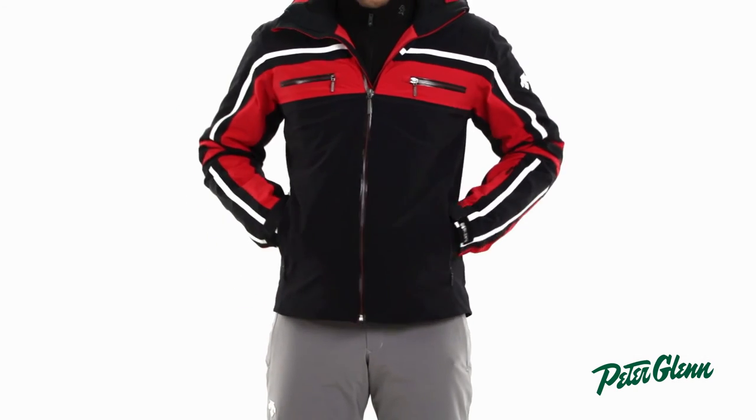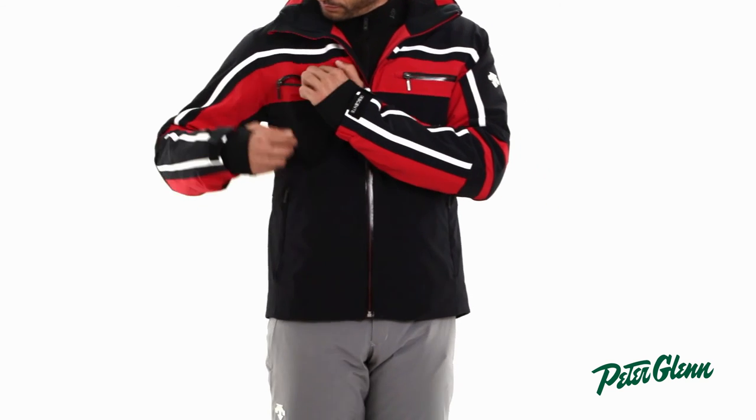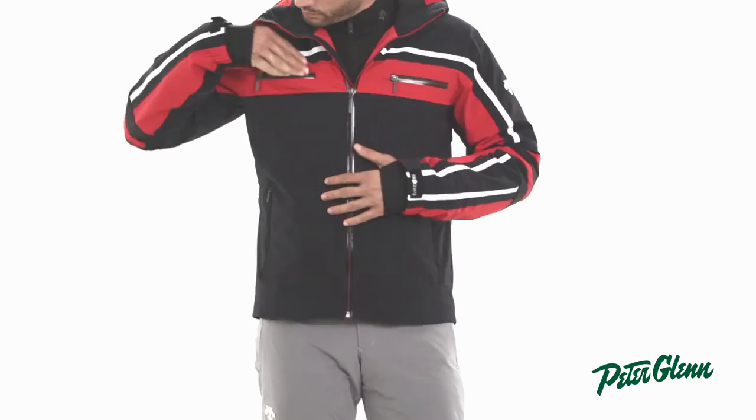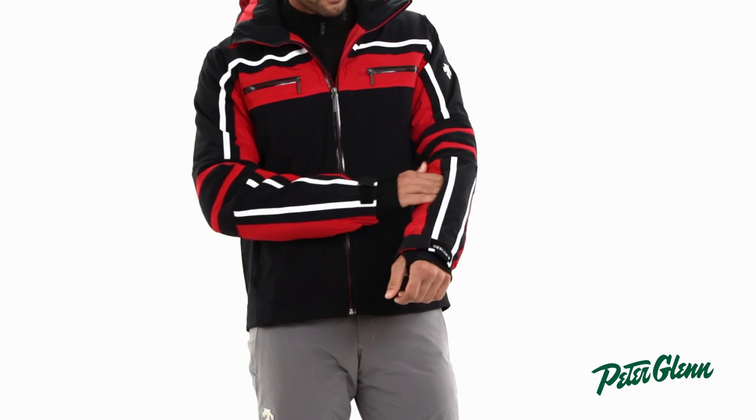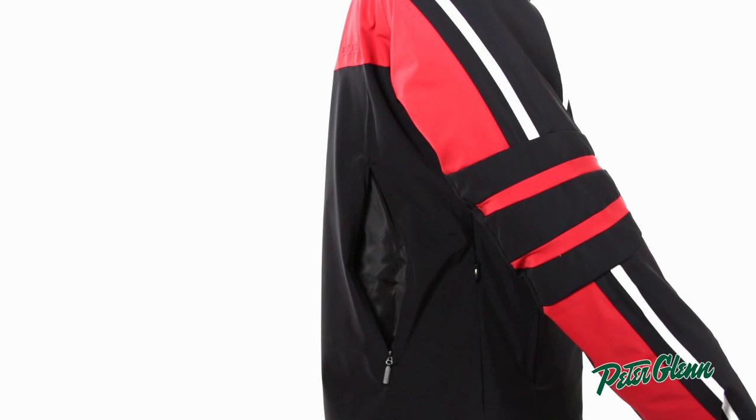There are two pockets at the waist that are perfect for warming your hands. And at the chest, there are two additional pockets for extra storage. There is also a pocket on the sleeve for your electronic lift ticket, and there is a back pocket that is perfect for trail maps or a heating pack.